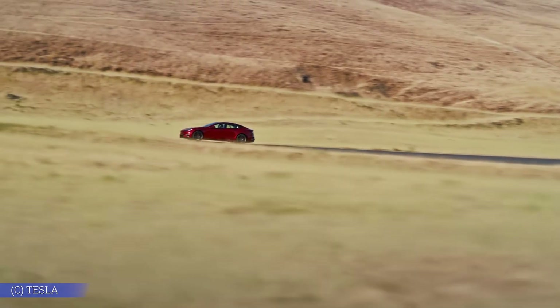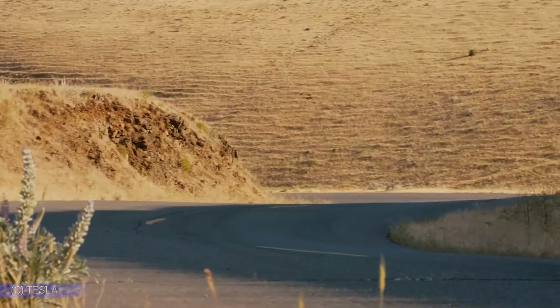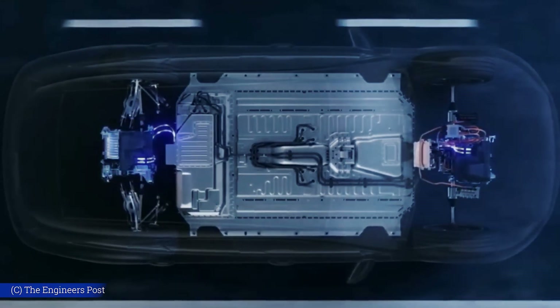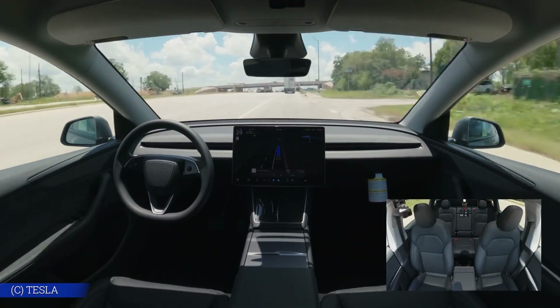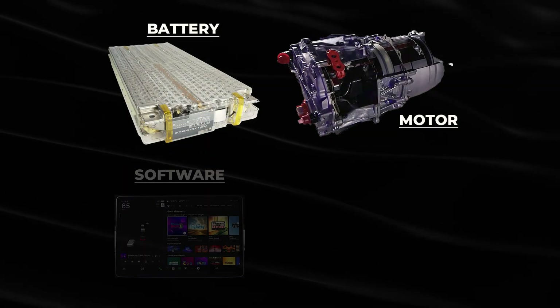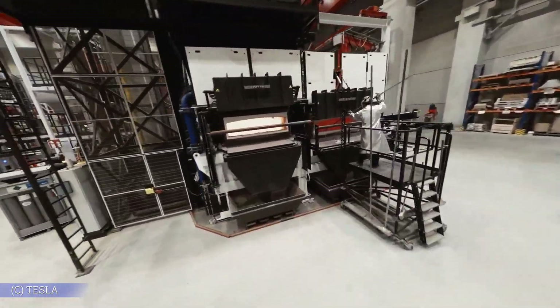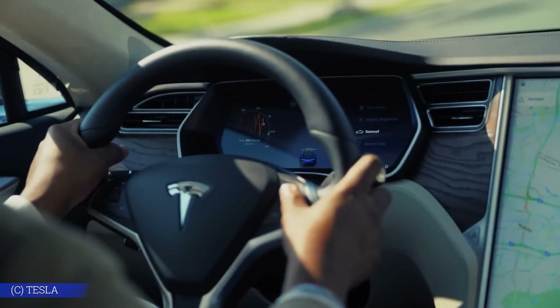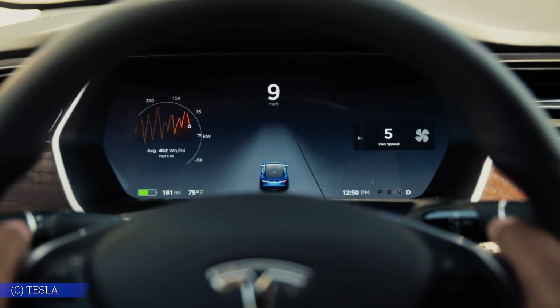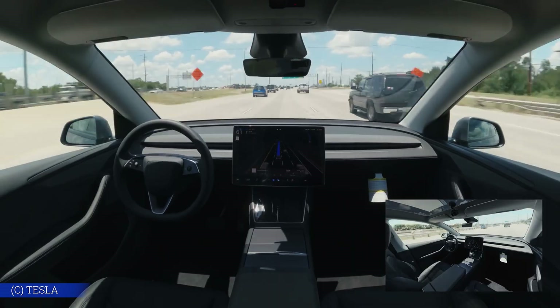Better torque control, sharper acceleration, improved energy management — all delivered through software. Legacy automakers can't match this feedback loop; their systems rely on isolated testing and slow development cycles. Tesla, meanwhile, is learning from millions of real-world miles every day. This is how Tesla builds its vehicles: batteries, motors, software, and sensors are developed in-house and manufactured side-by-side in the same gigafactories. That integration allows changes to ripple through the entire system, enhancing not just one component but the overall driving experience. Tesla doesn't treat performance, efficiency, and intelligence as separate goals — they're connected, and the longer this system runs, the more advanced it becomes, widening the lead with every mile driven.